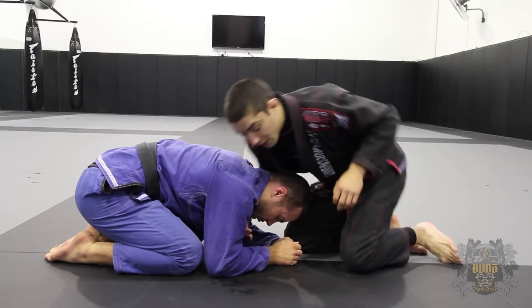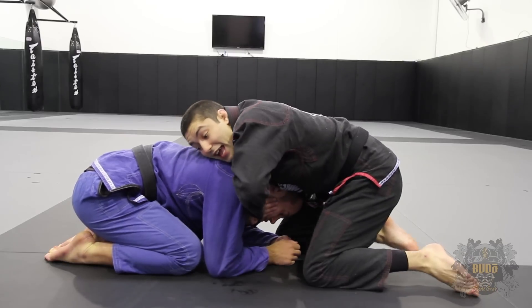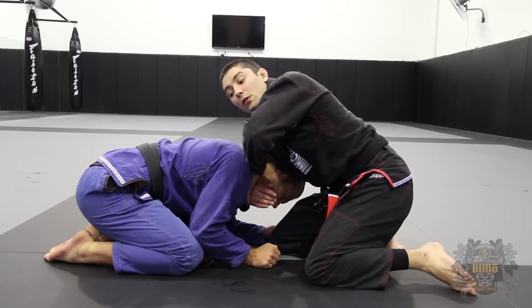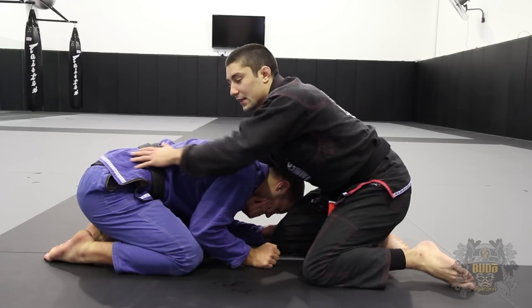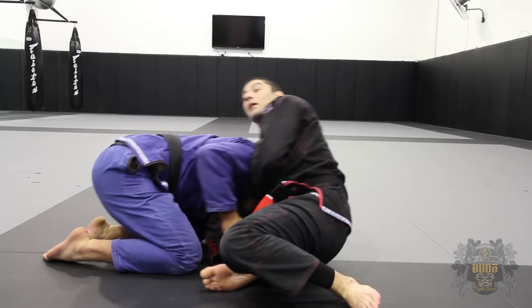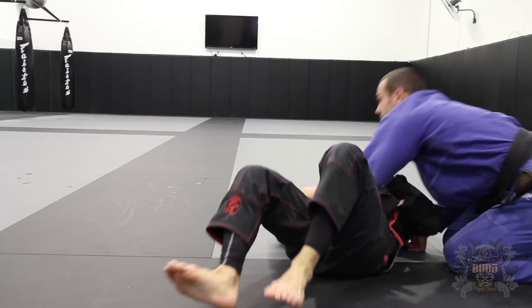So again, we're here — blocking the shoulder, cupping the chin, joining my grip, pulling his head to the outside. I throw my forearm over the top. Really, really important detail: as I do this, I'm going to fold down to my butt and block his hips so he doesn't jump to the other side. If I was to do it without blocking his hips, this is what would happen: I start going and he jumps to the other side and his head comes out.